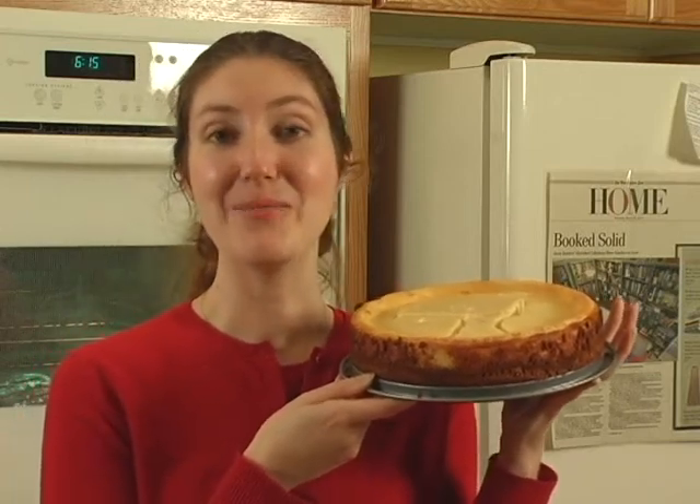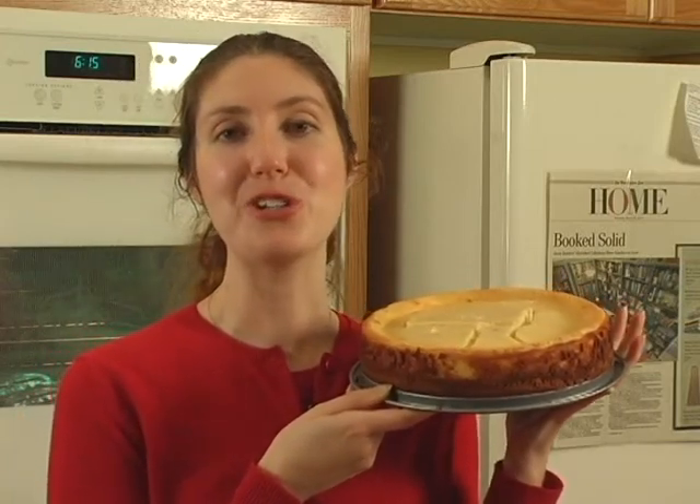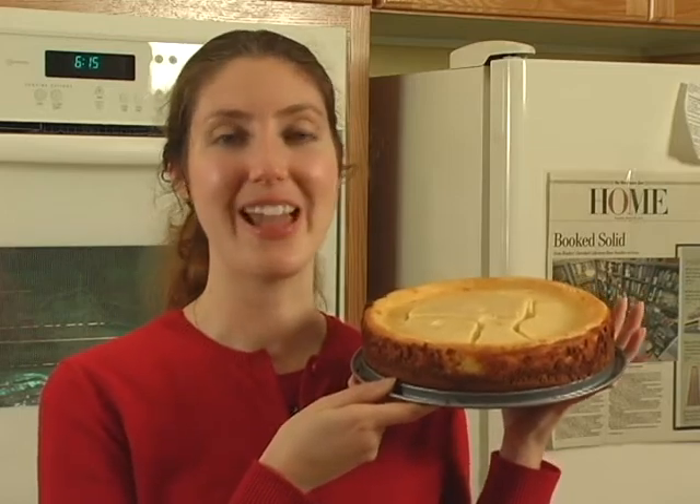Hi, I'm Jennifer Kale, and on behalf of Expert Village, I'm going to show you how to make this delicious creamy eggnog cheesecake.